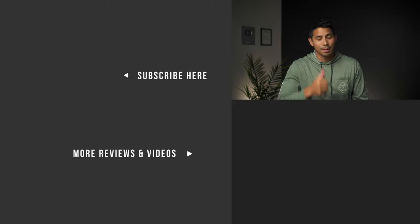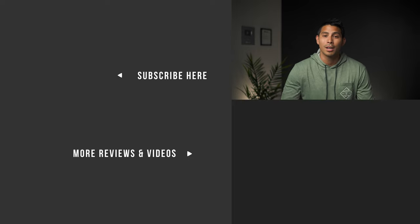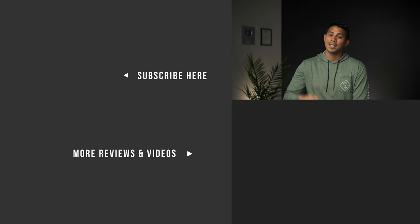That's my review. If you found this video helpful, please smash that like button. For more videos and reviews for young families, please consider subscribing to our YouTube channel. Thanks for watching and come back for the next one — God bless, later.